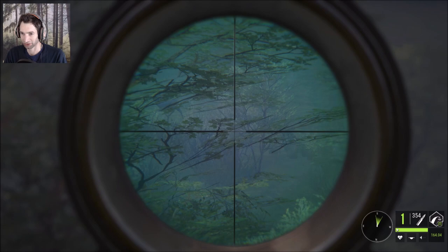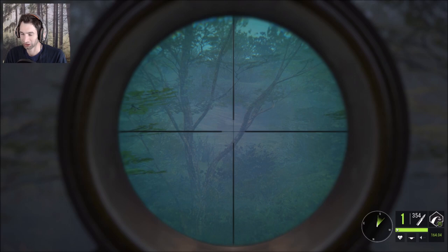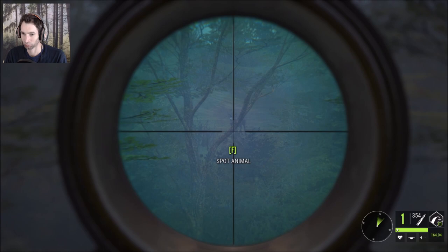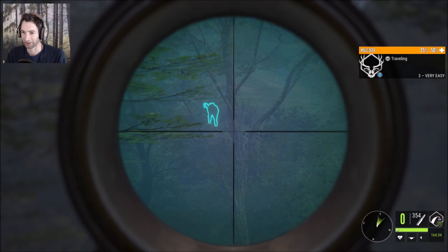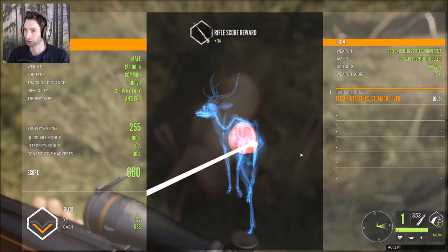Something tells me our consecutive harvest was going to be at zero percent, so I figured why not take a shot at this axis deer to help get our harvest value back up. I just spotted a mule deer cutting across this way — it might be a nice buck. Looks like a doe, and another doe. We have a couple of does cutting across here. What is that? That could be a nice buck, a real nice buck. That was a nice shot, he's going down. Here's our axis buck — we're actually at 100% for our consecutive harvest, surprisingly.